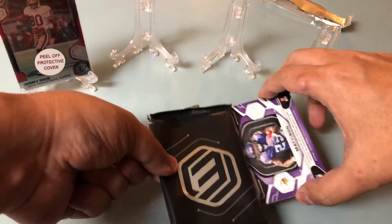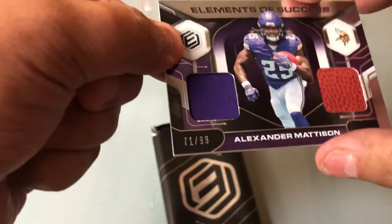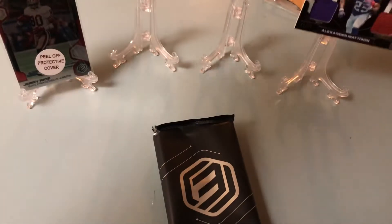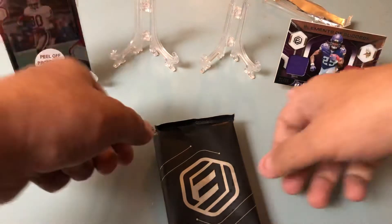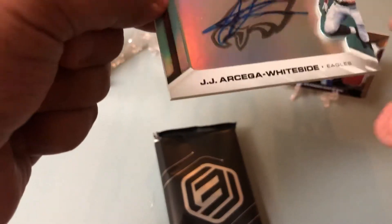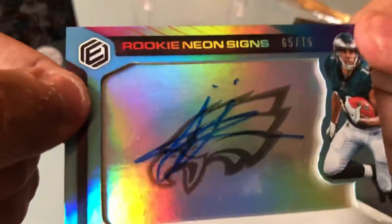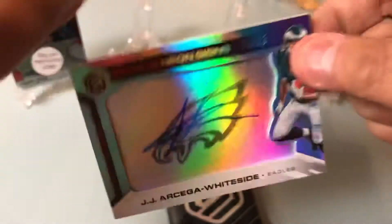The mem card is Alexander Madison, 71 of 99. I'll leave that there for now. I think this is the auto — JJ Whiteside rookie neon signs, 65 of 75. Very cool.